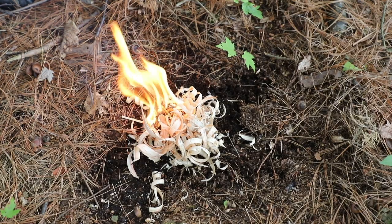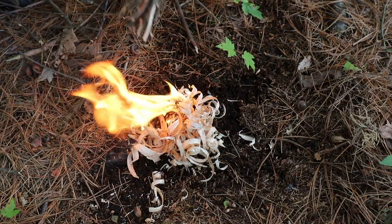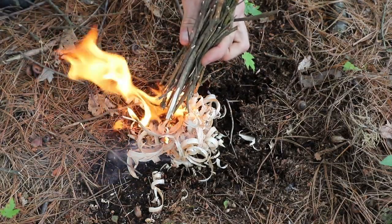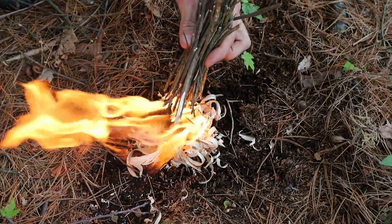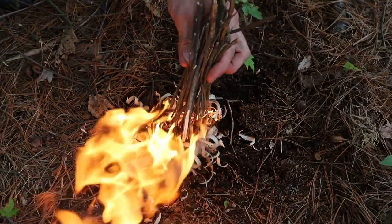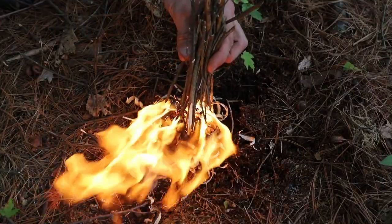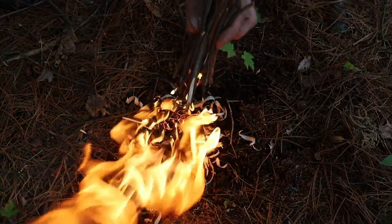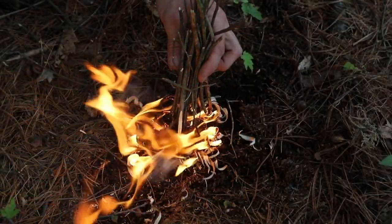Once that's ignited, we don't want to wait too long — we want to as quickly as we can start to get our stick bundle over this. Now in our demonstration this stick bundle is dry, but this past weekend the stick bundle was really, really wet, so it's going to take a lot of time to heat up, dry out, and then actually catch on fire. And then just like that, we have a stick bundle that is burning.